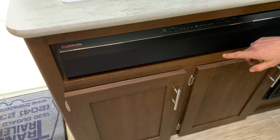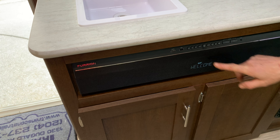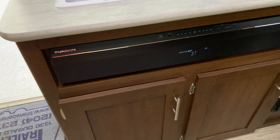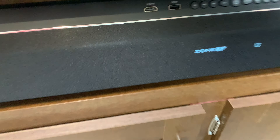There is a stereo here. We will leave that to you, the customer, to figure it all out — Bluetooth, USB, it's all good.